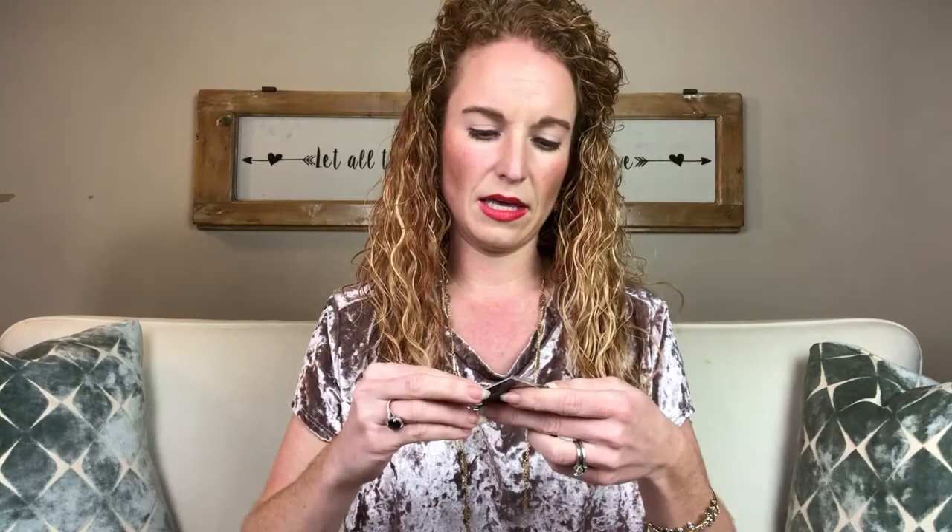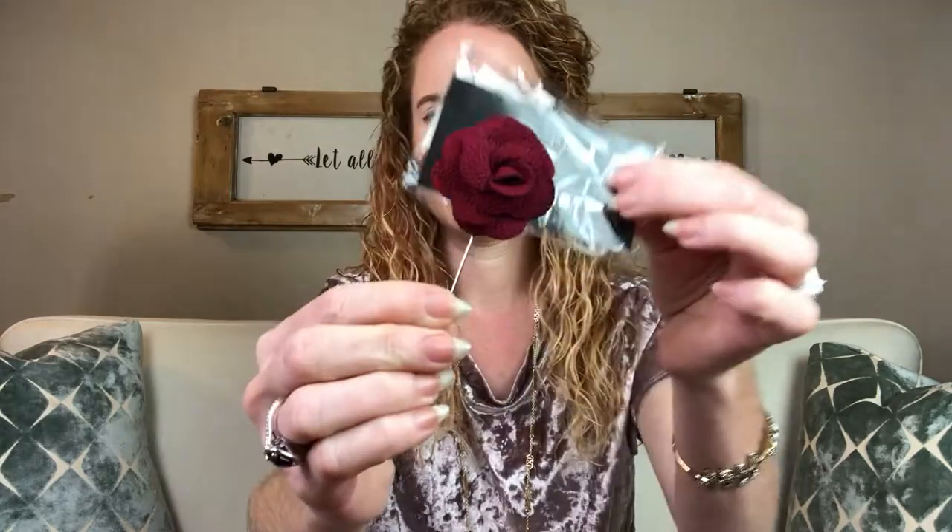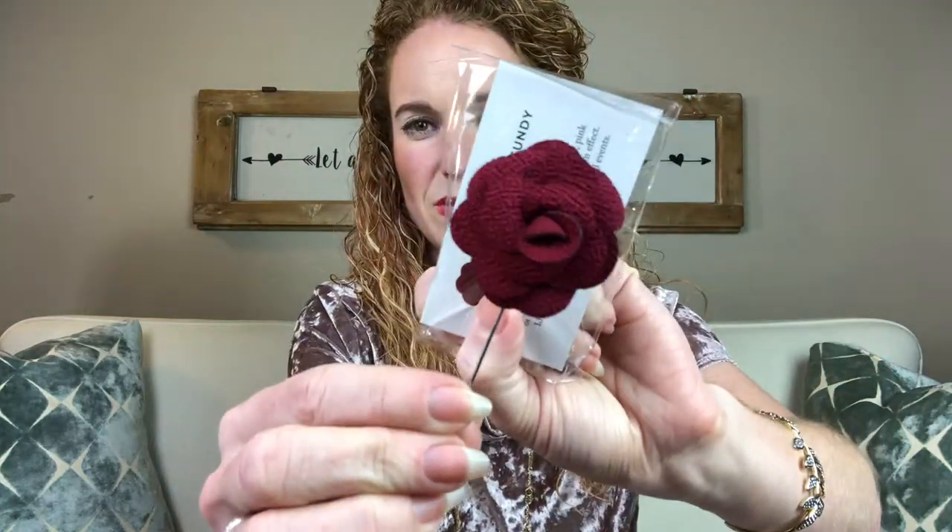We've got a beautiful lapel pin — Camden Burgundy. Let me show you guys. It's a good-looking lapel pin. My husband doesn't wear these very often but I think I might be able to get him on the bandwagon — he's been more of a sport recently.